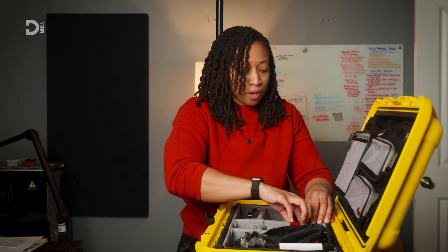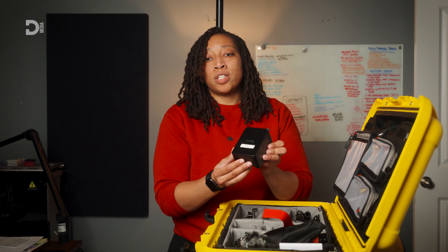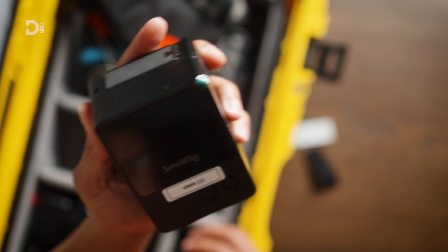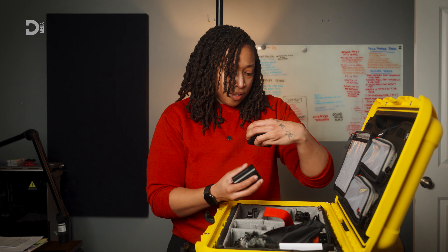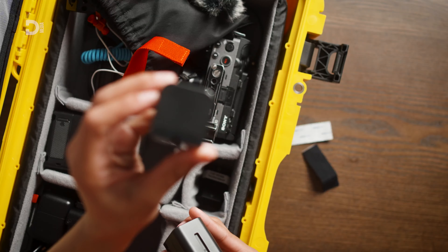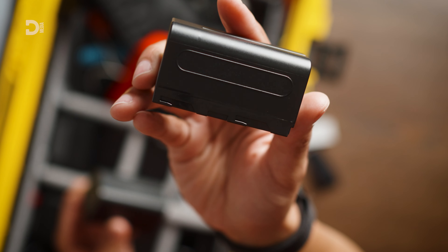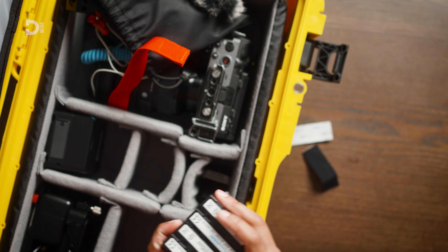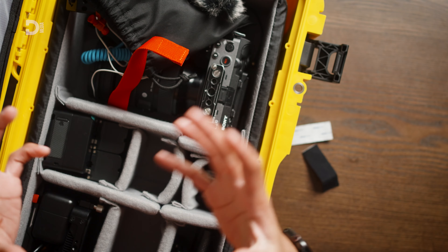I also keep a few batteries on hand. One includes this V-mount battery which is what I use to power up my rig. I also have a couple of Sony NP-F batteries — these are actually off-brand and they're just here for backup.